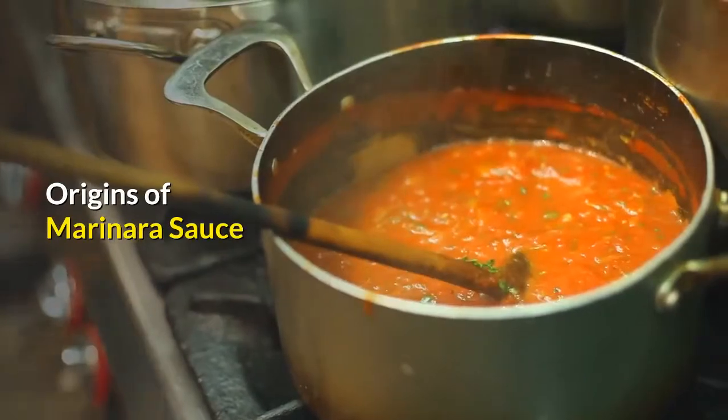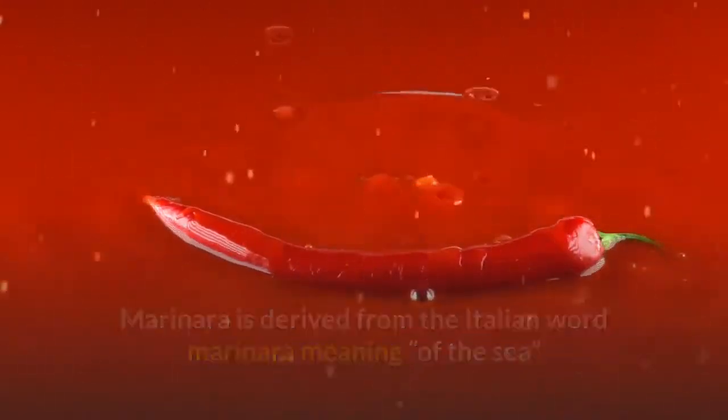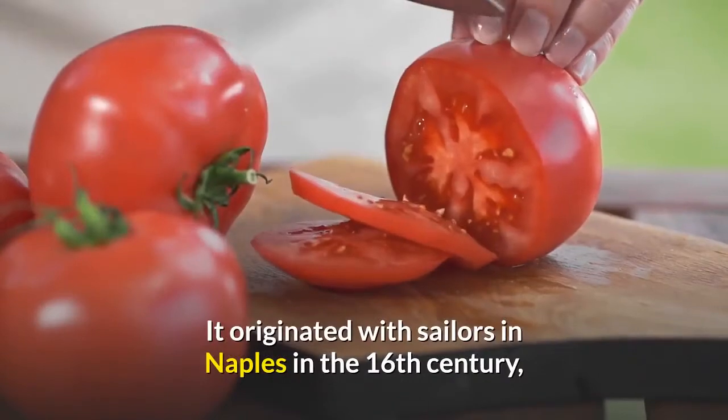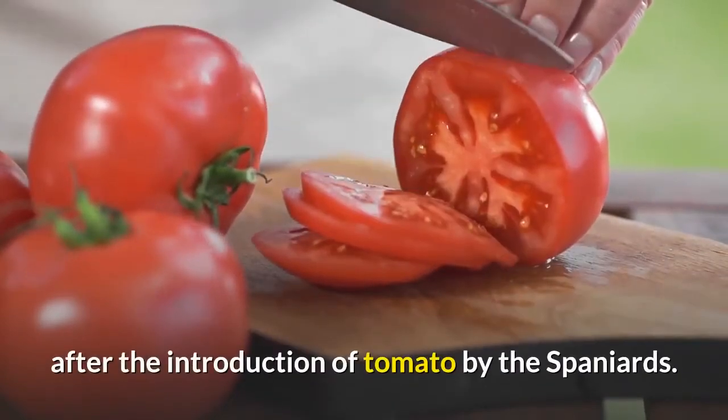Origins of Marinara Sauce. Marinara is derived from the Italian word marinara, meaning "of the sea." It originated with sailors in Naples in the 16th century, after the introduction of tomato by the Spaniards.